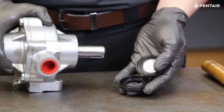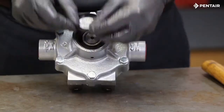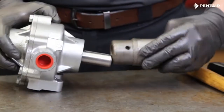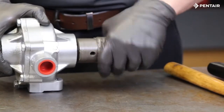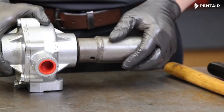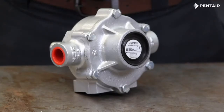Next, reinstall the bearing dust covers by hand. Finally, reinstall the coupler and check to make sure the pump turns freely. If it does not, disassemble the pump and check for any dirt or debris that may have entered during reassembly. This completes the rebuild of the roller pump. Thank you for watching and have a great day.